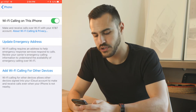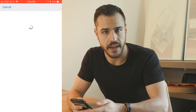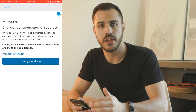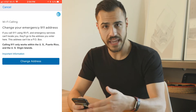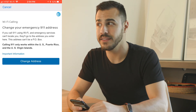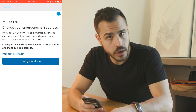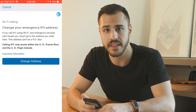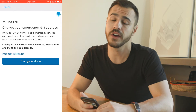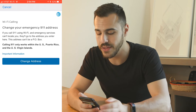It may ask you to update your emergency address, and the reason it's doing this is because if you're on Wi-Fi, emergency services and 911 can't track you unless you give them this address. This is great if you're at home, but the bad news is if you're at work on Wi-Fi making calls and something happens and you need to call 911, they're going to think you're at home. So that's the downside of this.